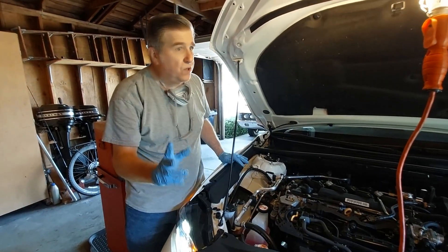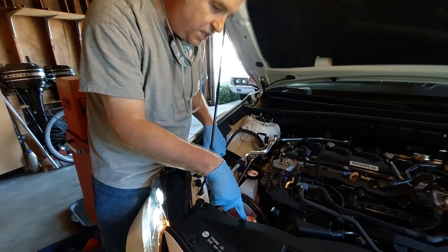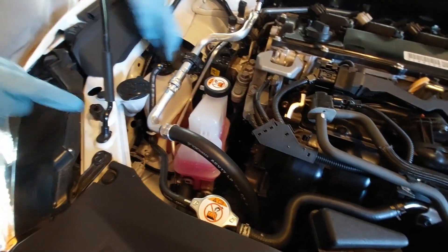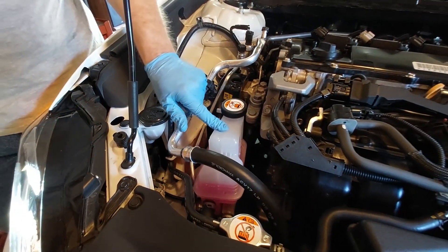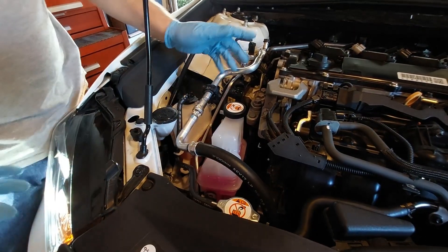There are two cooling systems. This is a hybrid, so there are two different cooling systems. There's one cooling system for the engine — you can see here is the top of the radiator and the overflow bottle for the engine cooling system — and this is the one for the inverter, which cools your hybrid electronics.